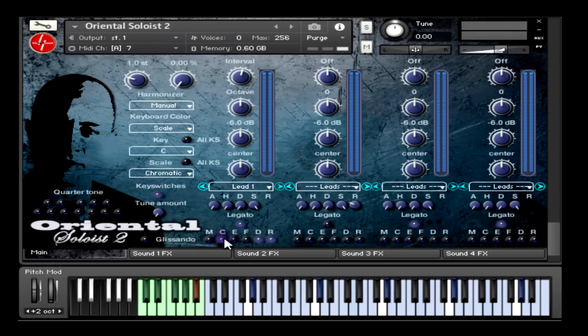Then we come to the effects section of the interface, represented by six buttons. Those buttons stand for the name of the effects: M is for modulator, C for compressor, E for equalizer, F for filter, D for delay, and R for reverb.